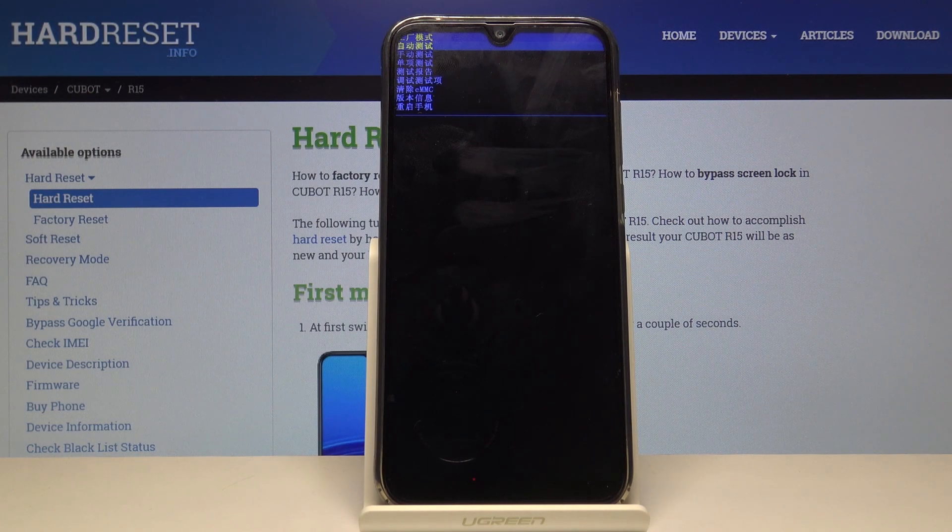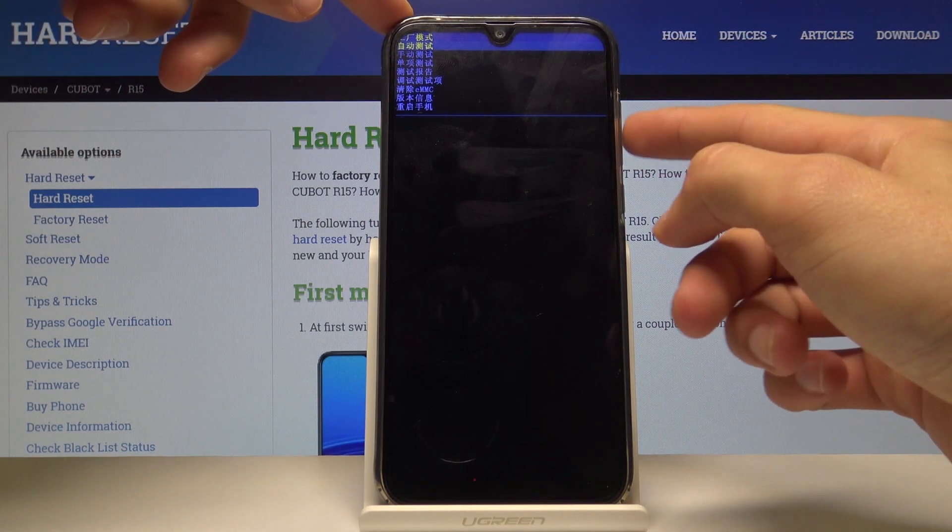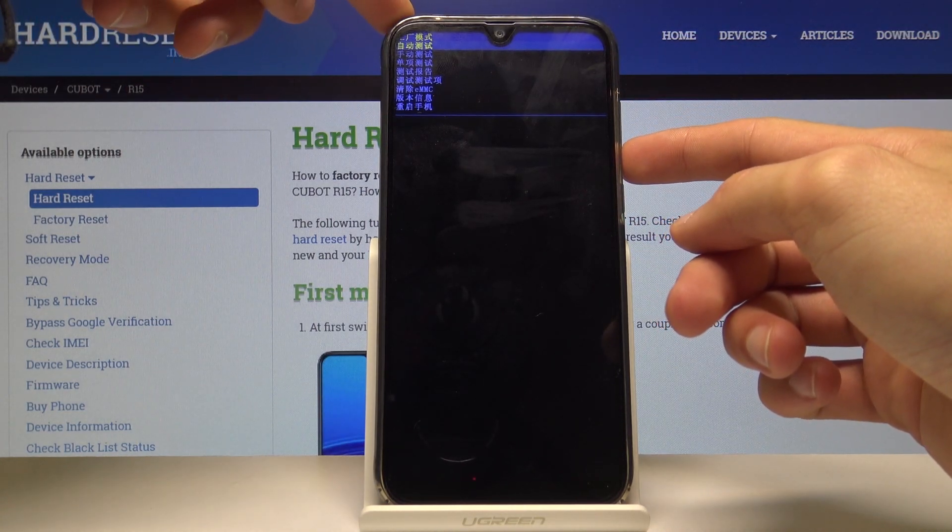Right now we're in the factory mode. We will use volume down to navigate and the power key to confirm.